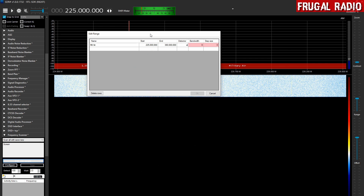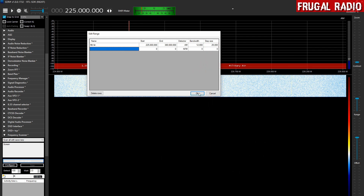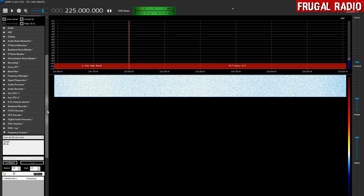We are going to use the AM detector and run with a bandwidth of 12,000. The step size for military air band is 25 kHz, so that is 25,000. That is now the military air scan range all set up, so we can click OK. If you want to add more scan ranges — civil air, LMR, or PMR searches — you can easily do that as well.